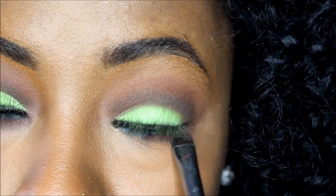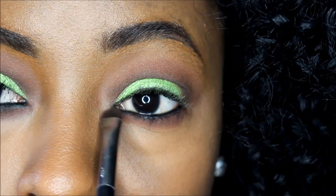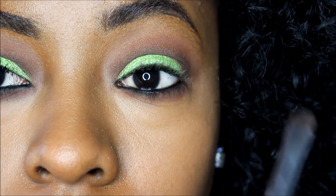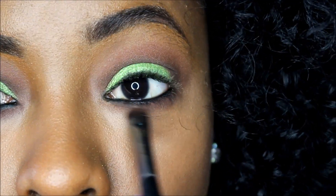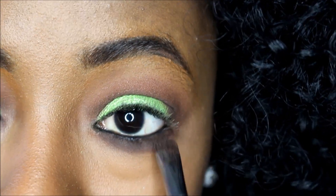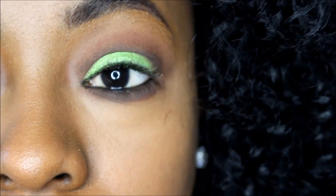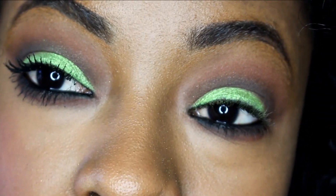Think of it as a mirror — we're going to do exactly what we did on the lid on the lower lash line. So we're taking that cinnamon and blending it down, and to create a nice smoky finish we're going to take that exact dark brown from the crease and apply it on the lower lash line.